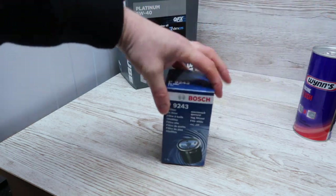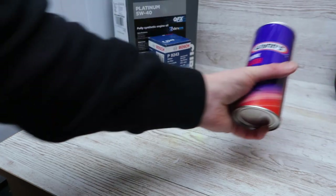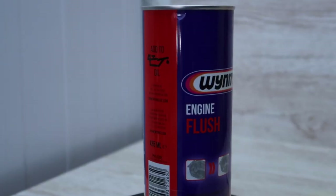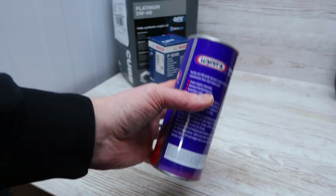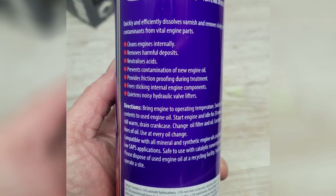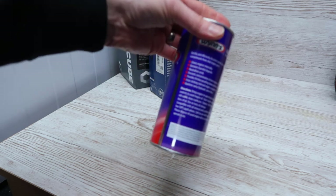Next, we've got the oil filter — I've gone for a Bosch oil filter. And the engine flush I've gone for is Wins. Every engine flush has different instructions, so please read the back of the packet. This one says to be used only on idle, so the car doesn't get driven with it in the engine oil, because that can cause damage to your engine.